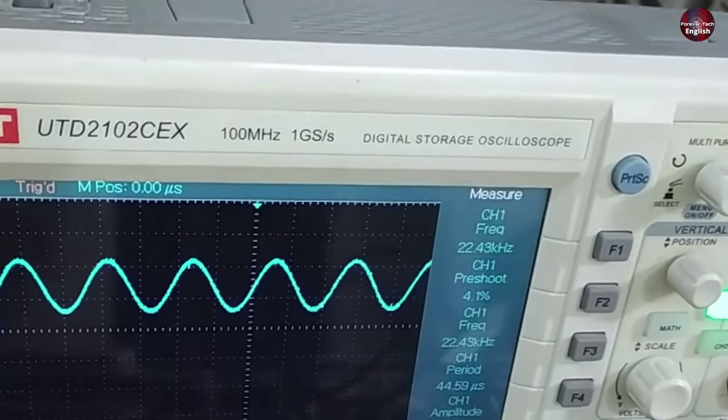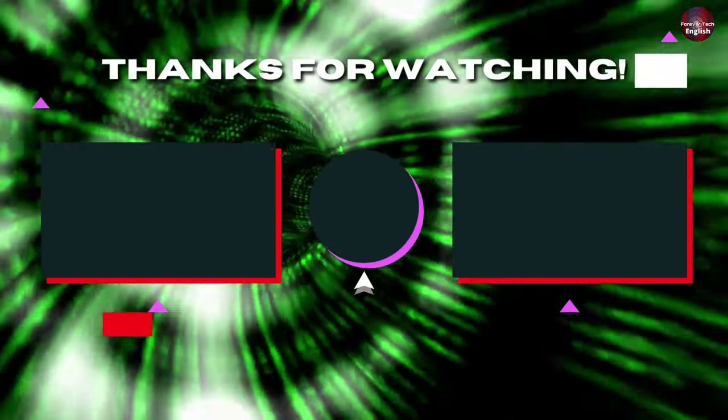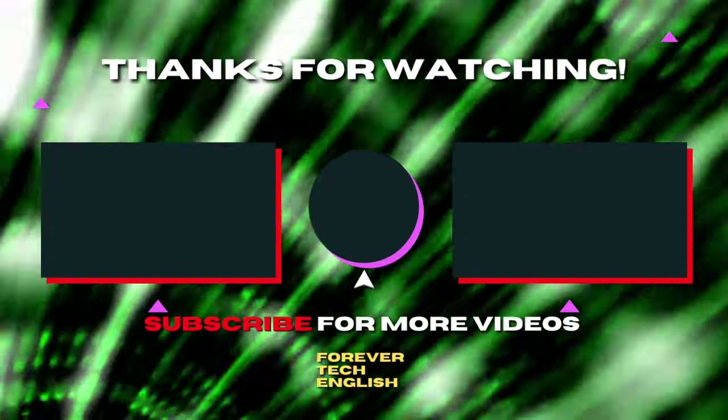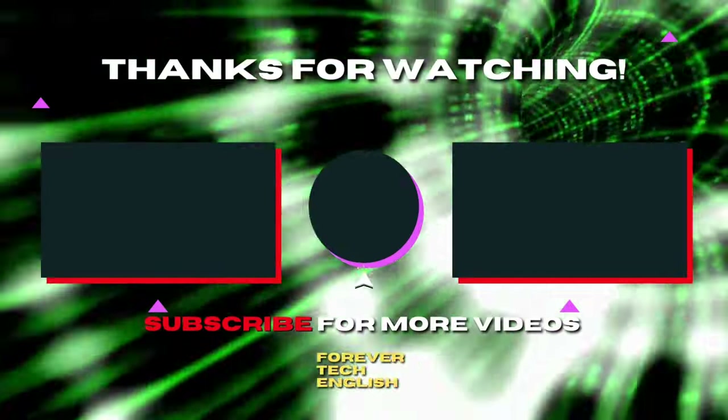This much is for this video. I will see you at the next one. Click on the left or right thumbnail on the screen to watch our next videos, and subscribe — it is absolutely free. Thank you.